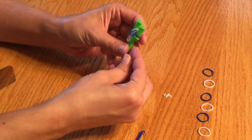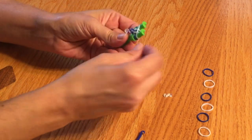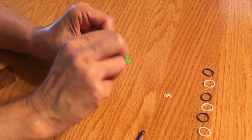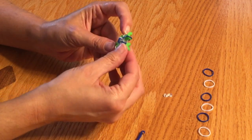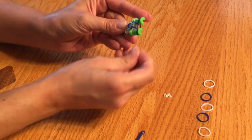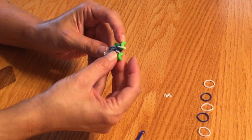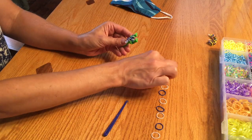Push this down. Put on the next loom band. Take the bottom one up and over. Push it down. Put the next one on. Pull the bottom one up and over. And I keep going until all of the loom bands are done.